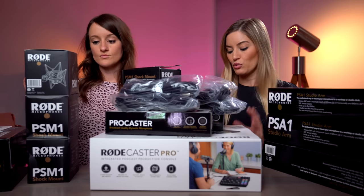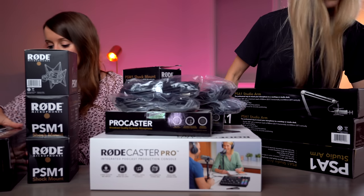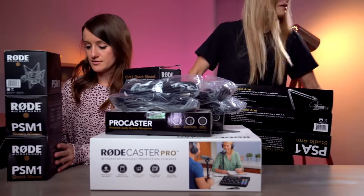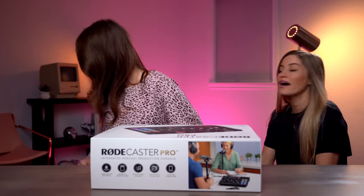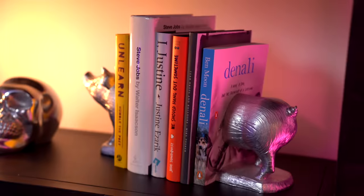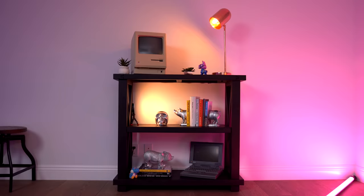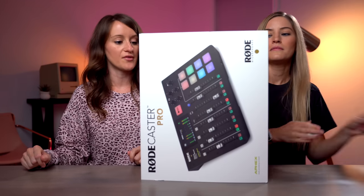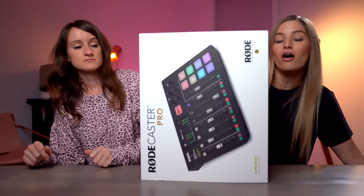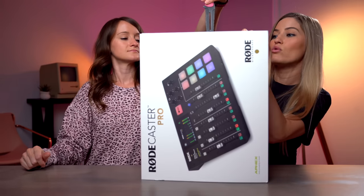Let's start with the actual Rodecaster itself. I'm gonna make us some room. There's so many goodies here. I love our new setup. I'm so hyped about it. Look how cool the set looks. We've got all kinds of cool stuff back there, guys. This is extremely exciting. One of my favorite things about podcasting is pushing the buttons on the Rodecaster Pro. And since this is ours now, we can set those up to be whatever we want. We can have our own sounds.